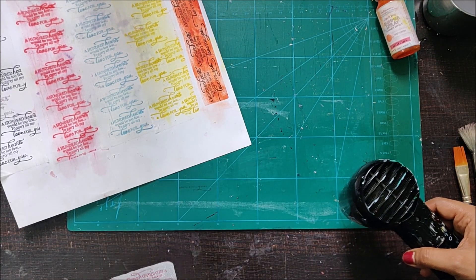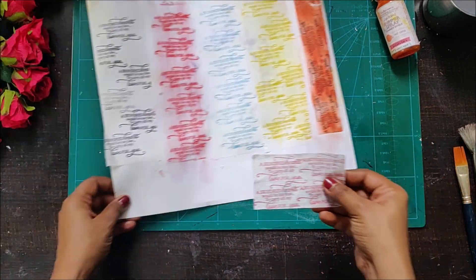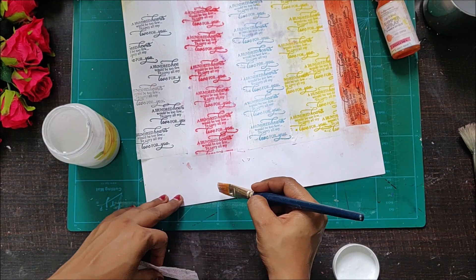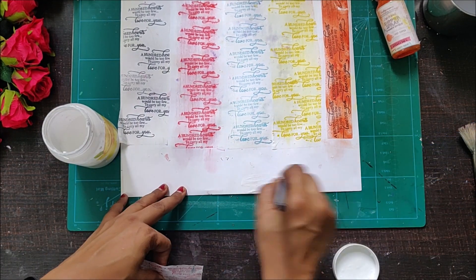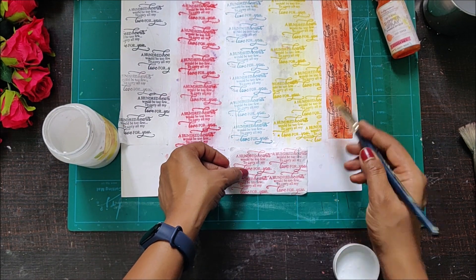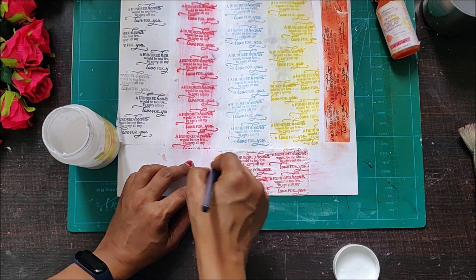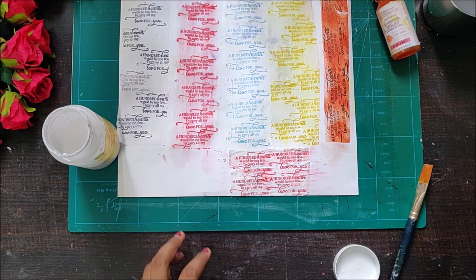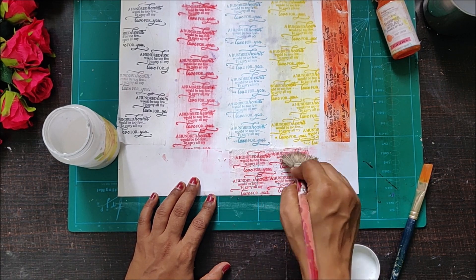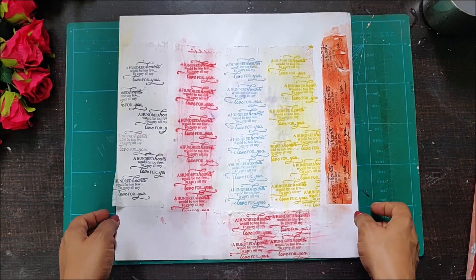Once I'm done drying, I am going to use my decoupage glue and stick this one. I was really excited and felt it might not smudge completely. Here I am sticking it with the same paintbrush, and it does not smudge so much — I think this varnish technique really worked!